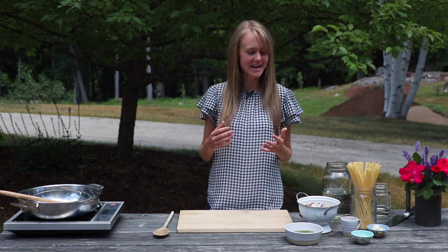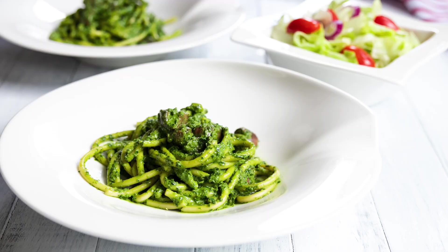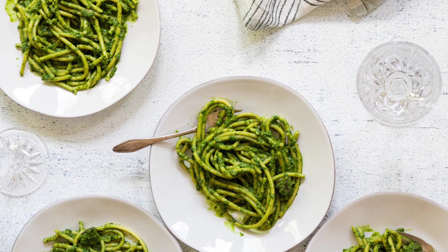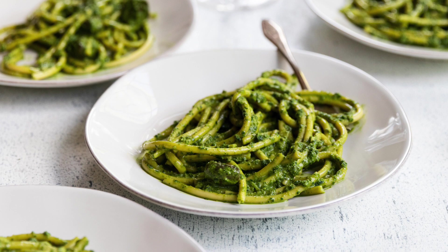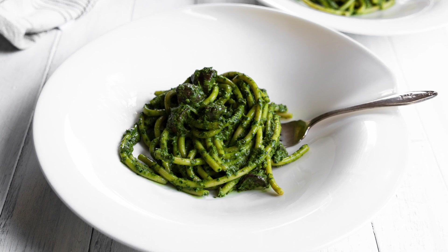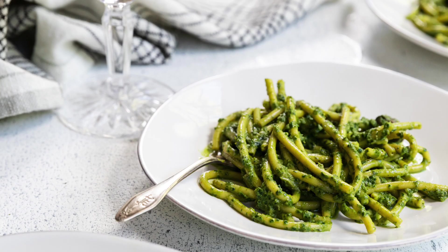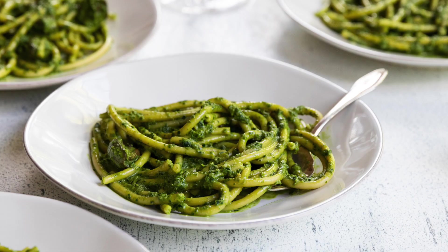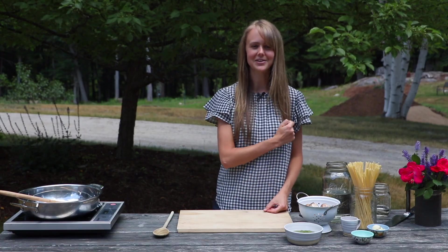Hey there, I'm Chef Ani and today we are so excited about this recipe. This is a beautiful one-pot pesto mushroom pasta dish — one you're going to want to try. It's super simple. What is there not to love? It has mushrooms, pasta, and it's surrounded in this glorious pesto sauce. So enough talking, let's get cooking.